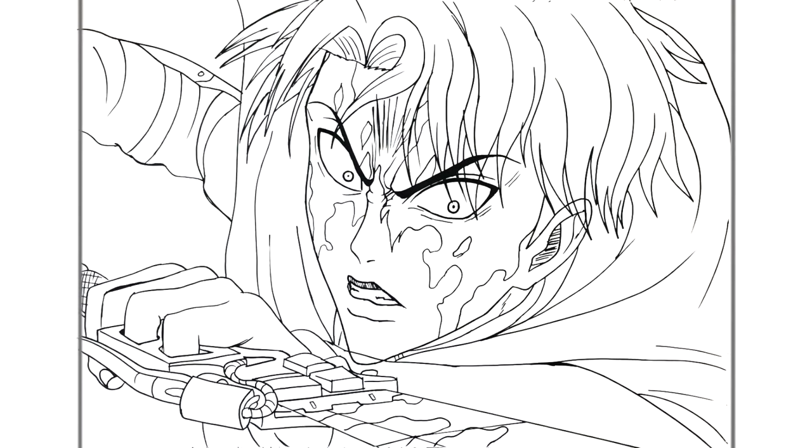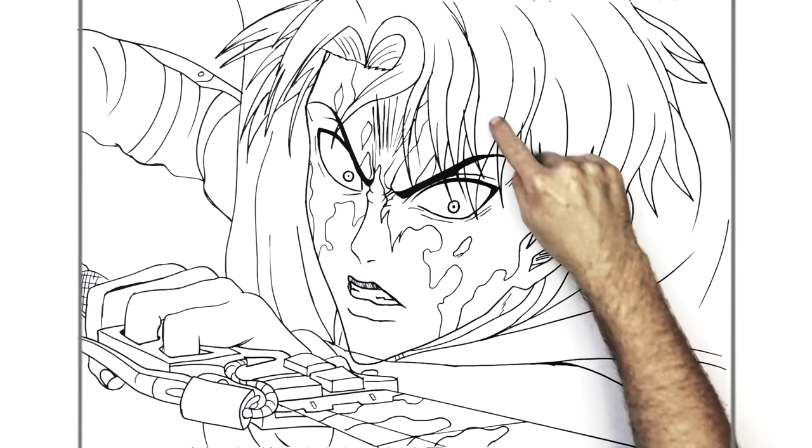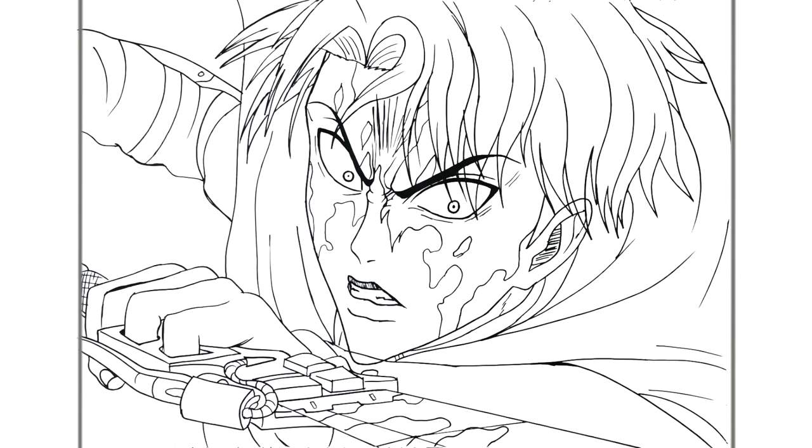I'll just erase some of the lines that we shouldn't see - like for his chin, some of his hair, his eyes and stuff. I think that's the best I can do, so I hope it helped you out, I hope it helped someone anyway. It's a pretty complicated drawing, but it looks pretty cool. Thanks for watching, guys. See you in the next one. Bye.